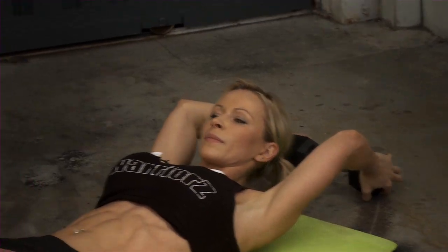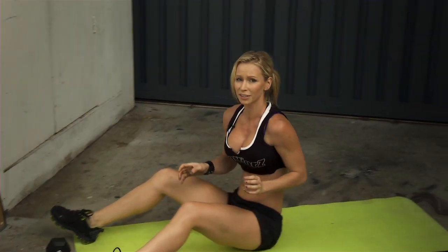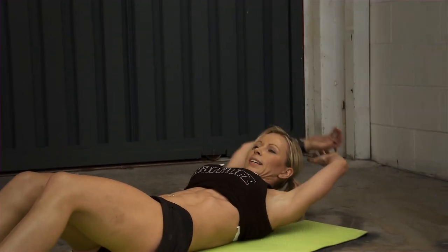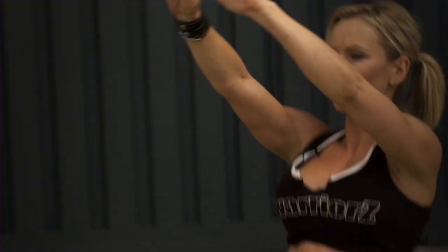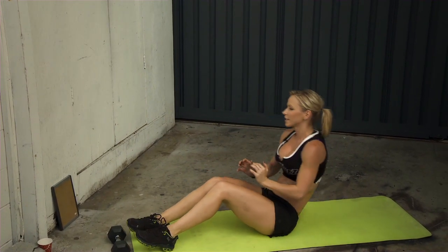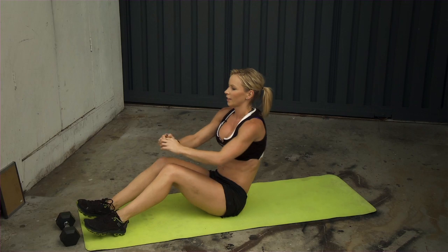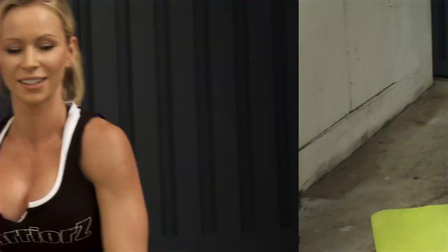Beginners, you don't have to use the weight if it's too hard. Do this exercise with just your body weight: slowly get up, twist your body, get back down, then do the same toward the other side.